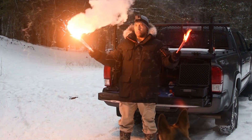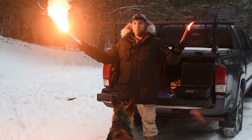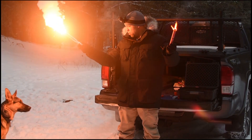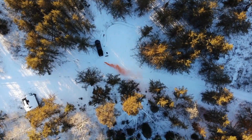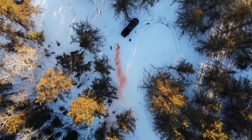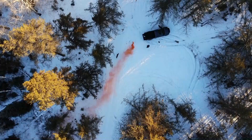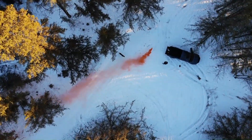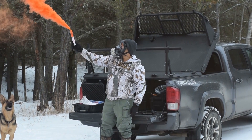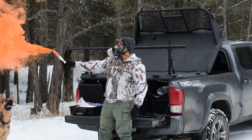Hi folks, Canadian Prepper here. Continuing my series on signaling devices — in the first video I demonstrated the bear flare versus the standard road flare. Today we're going to be discussing the ins and outs of orange smoke flares, both floating and handheld. These are primarily for marine use, but they also serve a vital function for terrestrial-based search and rescue. Let's check them out.